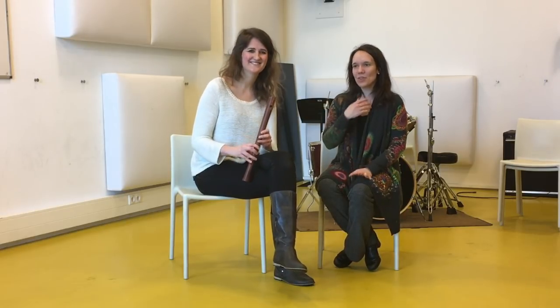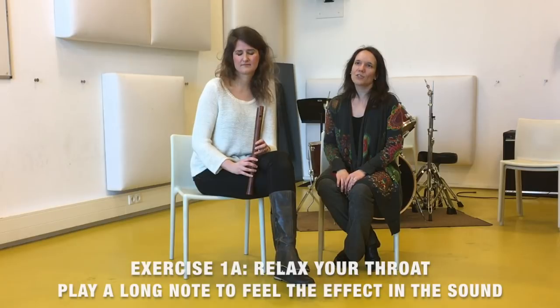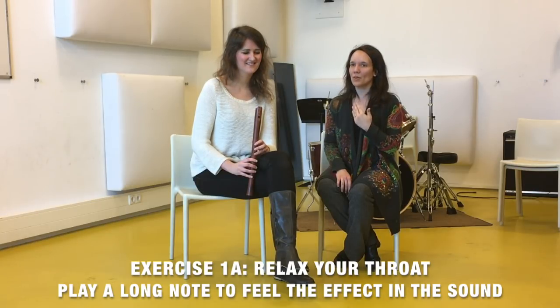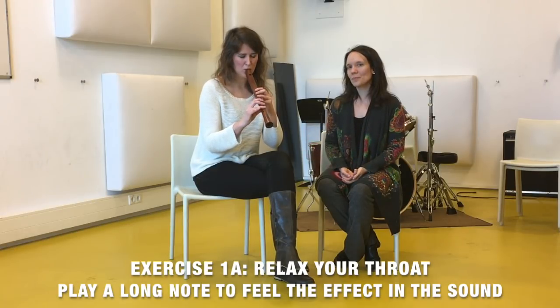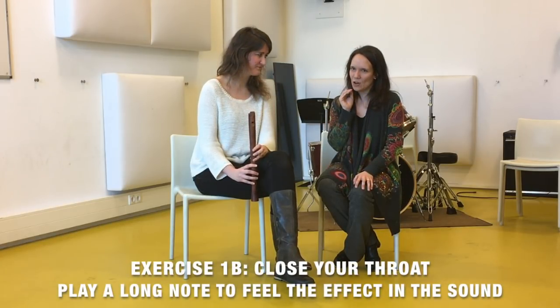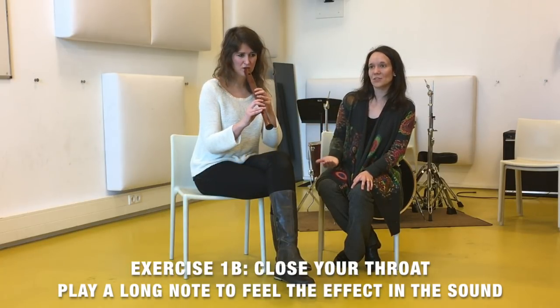Let's start with the throat. If you turn your neck a bit softly around then you will notice that your throat is relaxing, and if you play the recorder with such a relaxed and open throat then you get this kind of sound. Then again you can choose to create a little bit of tension and close your throat a little bit more so that you get more air pressure, and then it sounds like this.